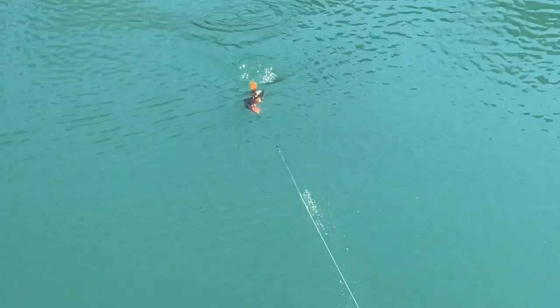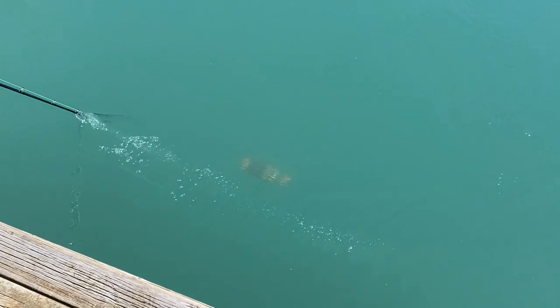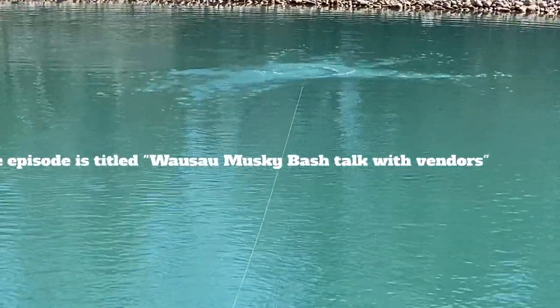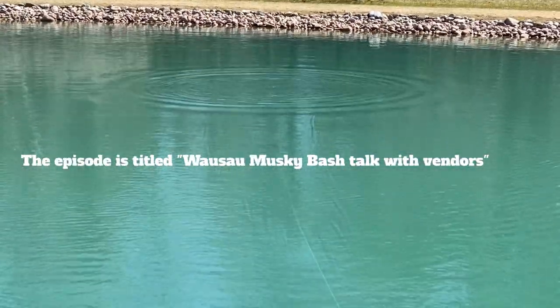I got to meet Brian, who makes these baits, at the Wausau Muskie Bash. Brian's a great guy — he donated a bunch of baits to our Titletown Muskie Zinc banquet this year. He actually talked about it on the Muskie Road Rules podcast, and he's got a pretty interesting story as to how they originally made these baits.